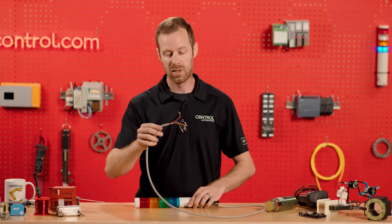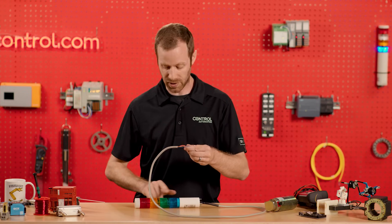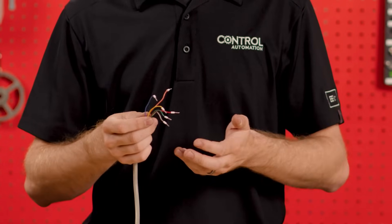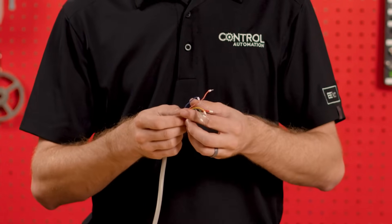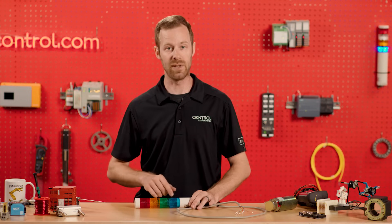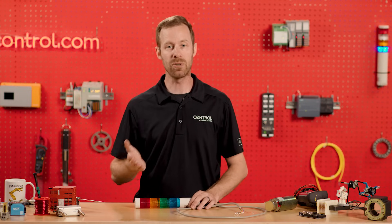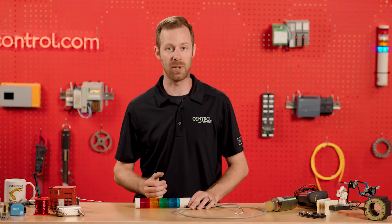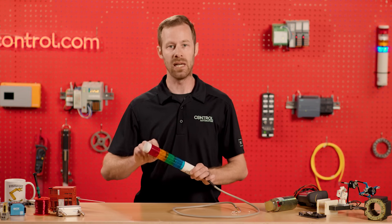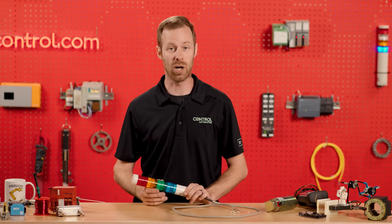The wire colors often correspond to the colors of the light segments inside. We have one common supply for electricity or one common ground, and the remainder of the wires allow electricity to flow through the individual lights or sometimes buzzer segments and then back to the common of the power supply, so that we can control the indication of the lights individually rather than having them all turn on constantly.